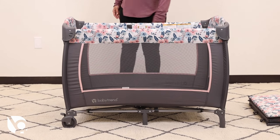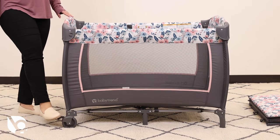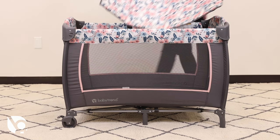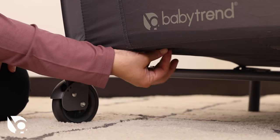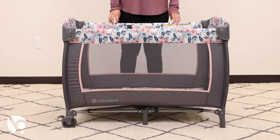Now we will be going over how to set up the playard mattress. This may require using the wheel brake to avoid too much movement of the playard frame. Always insert the mattress with the padding facing up. To secure the mattress, insert the hook and loop fasteners on each end of the playard. The nursery center is now in playard mode.